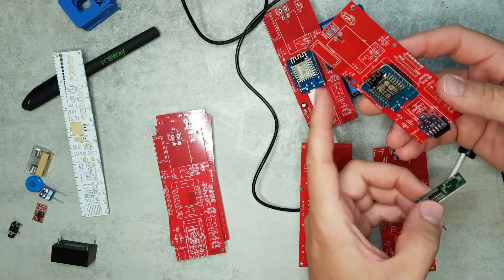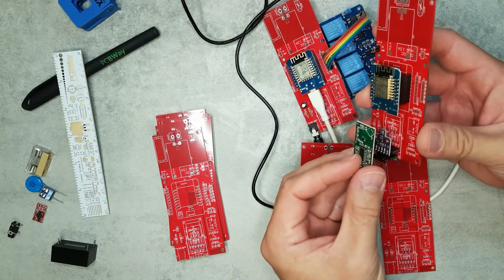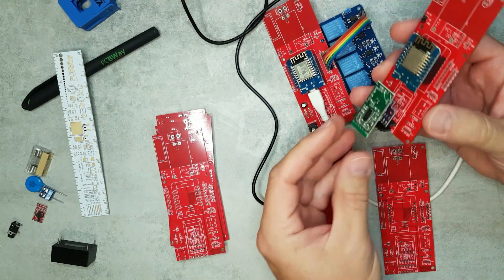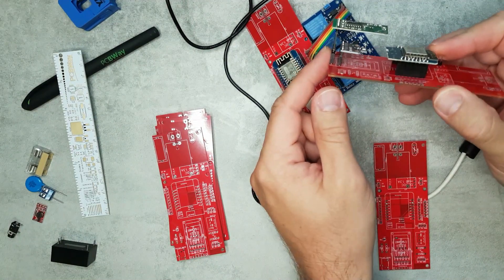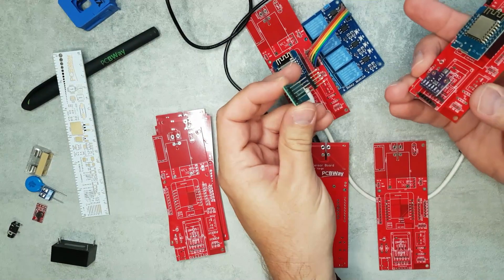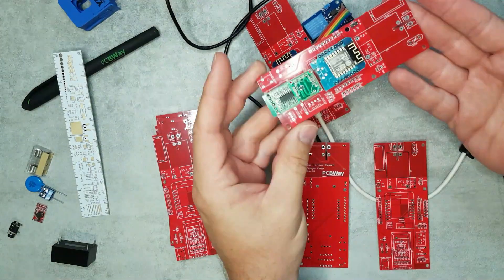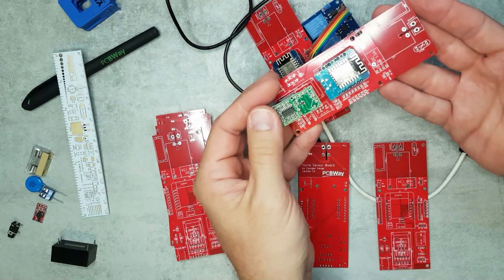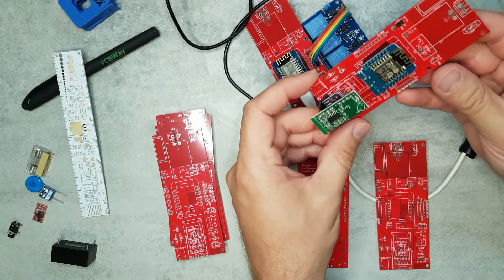To test this board I had to use a 5-volt supply on the side. This is also an example of how you can mount multiple sensors — you can purchase really long pin headers and they can just sit on top of each other. The board isn't going to be small anyway, so adding some height doesn't make a huge difference.